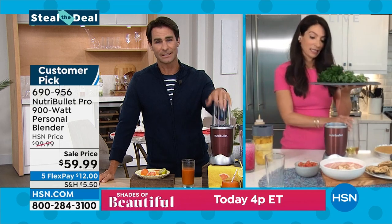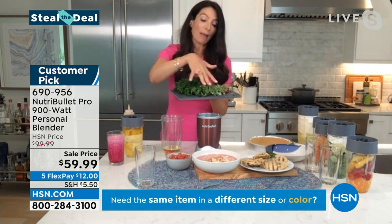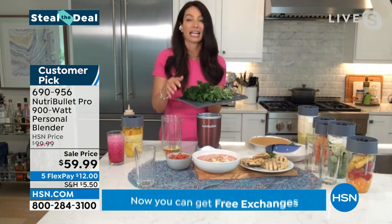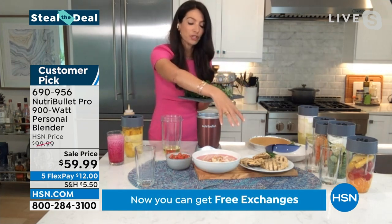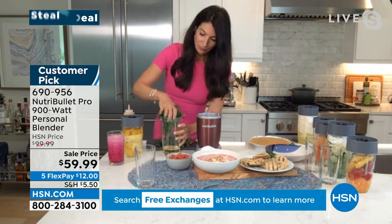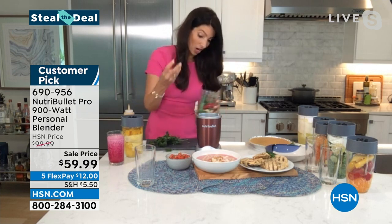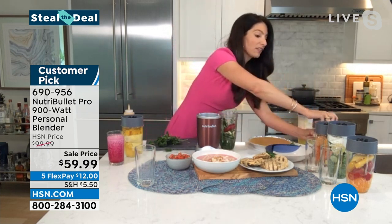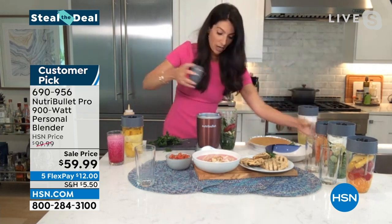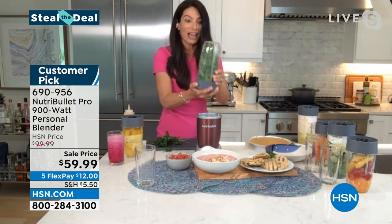Easy to clean too — I won't use something if it's hard to clean, and this is so simple. Not only are we leaders in nutrient extraction, we make things quick, fast, and easy. Now I'm going to make a quick chimichurri sauce — a flavor enhancer you can pour over noodles, chicken, whatever. And you don't have to chop any of it: just put the herbs, garlic, and onion in. I don't like to get garlic and onion on my hands, so I just throw it all in the NutriBullet.